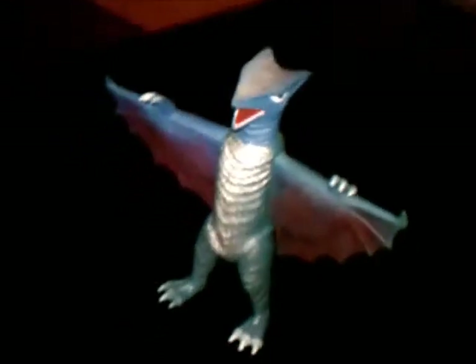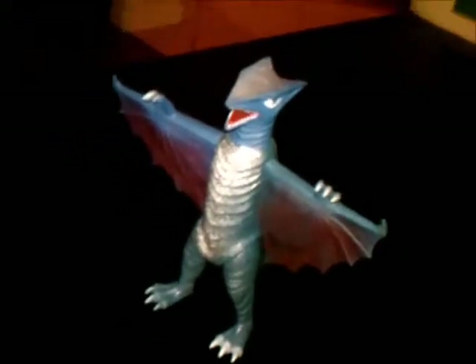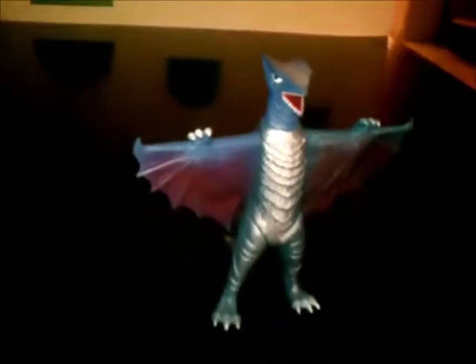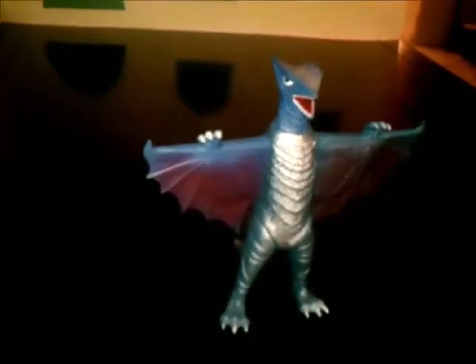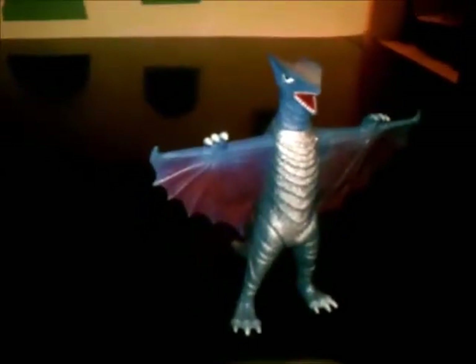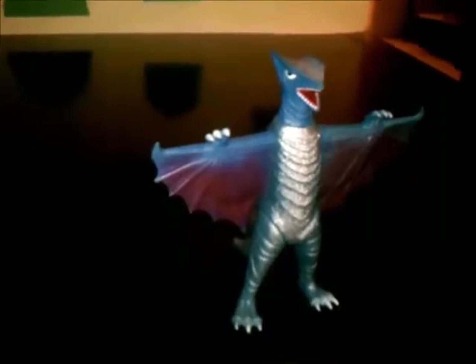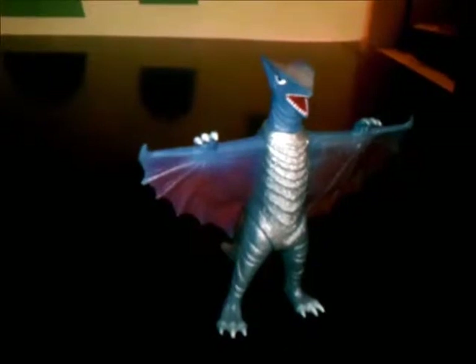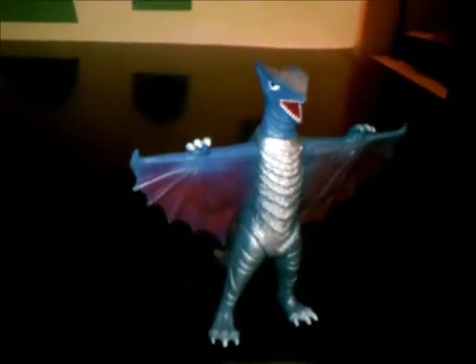So that's all for this review. I give this toy a 9 out of 10. I would give him a 10 out of 10, but since he doesn't have that much articulation I had to lower it one point. If it had head articulation then I'd give it a 10 out of 10, but unfortunately it doesn't. It's all right though since it's a Memorial Box figure.